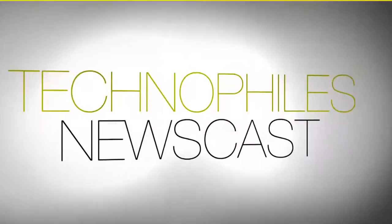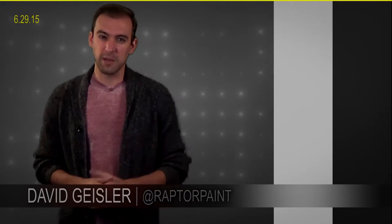Sick and tired of selfie sticks? How about a selfie drone? Kind of. Howdy, everybody. I'm David Geisler. This is the TechnoFiles Newscast.